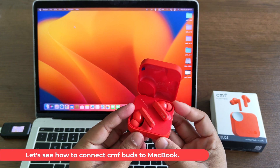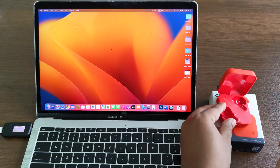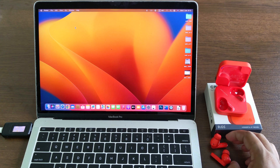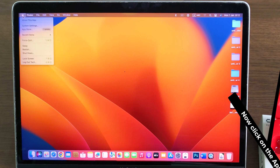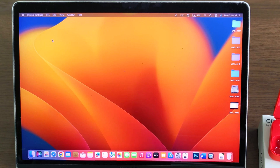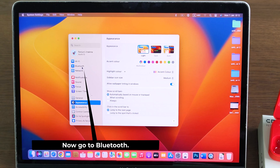Let's see how to connect CMF Buds to MacBook. Click on the Apple icon, then go to System Settings, and now go to Bluetooth.